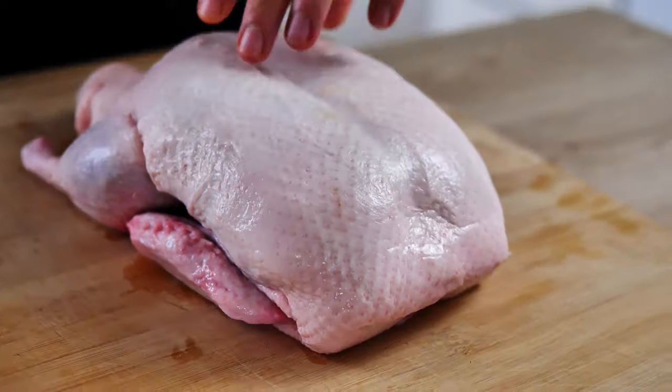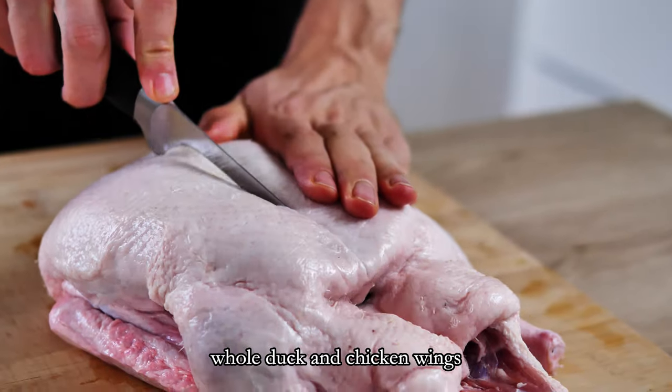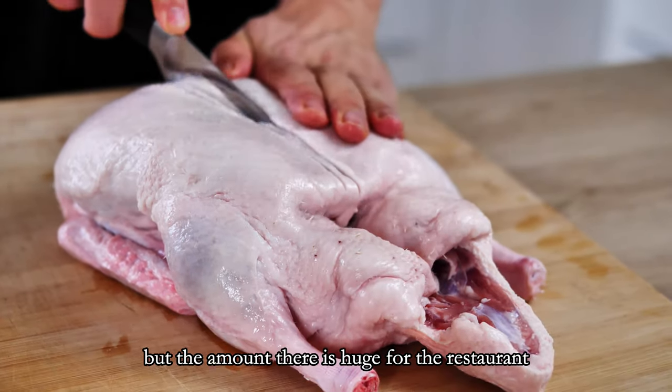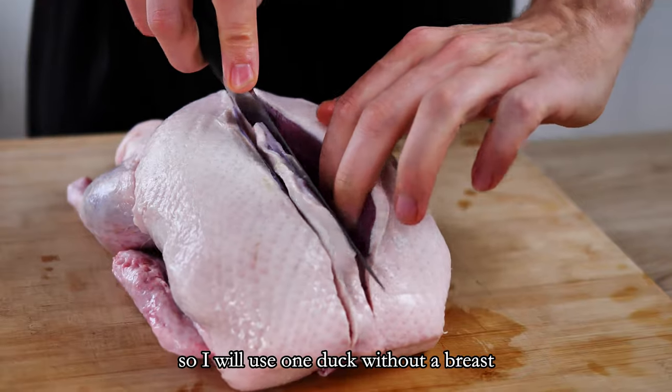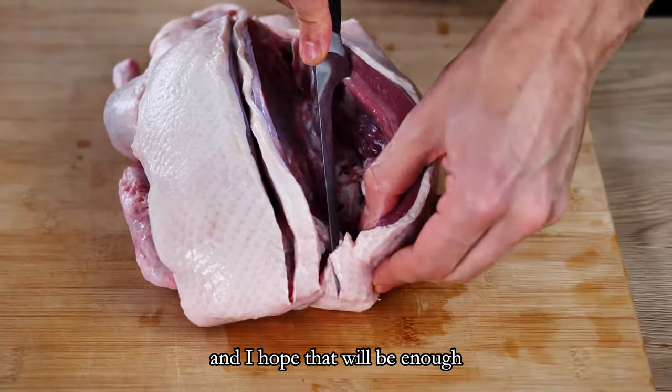The first thing I have to make is the stock. In the recipe there is veal chicken, veal duck, and chicken wings, but the amount there is huge for a restaurant. So I will use one duck without a breast, which I keep for my dinner, and I hope that will be enough.